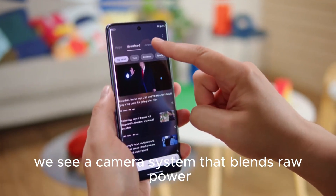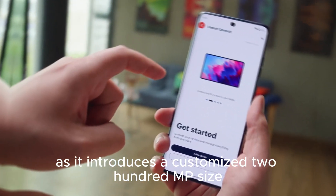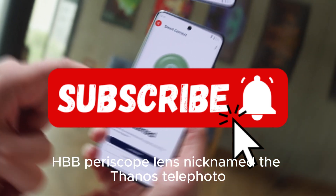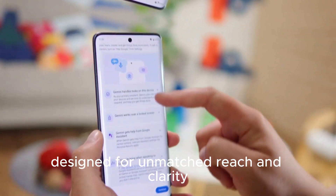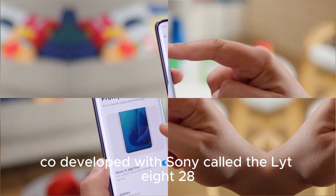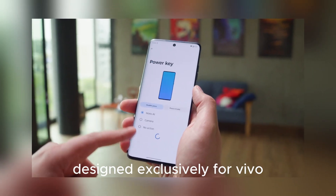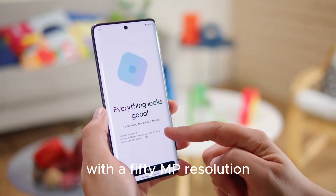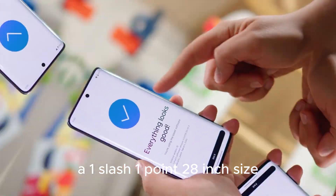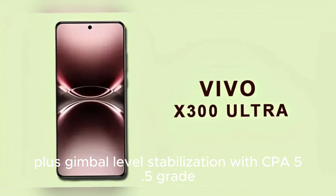Starting with the Vivo X300 Pro, the camera system blends raw power with engineering finesse, introducing a customized 200MP Zeiss HPV periscope lens nicknamed the 'Thanos Telephoto,' designed for unmatched reach and clarity. It is complemented by a groundbreaking main sensor co-developed with Sony called the LYT-828, designed exclusively for Vivo, with a 50MP resolution, a 1/1.28-inch size, a bright f/1.57 aperture, plus gimbal-level stabilization with SEPA 5.5-grade professional anti-shake performance.